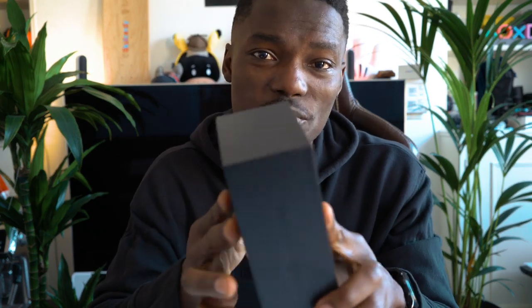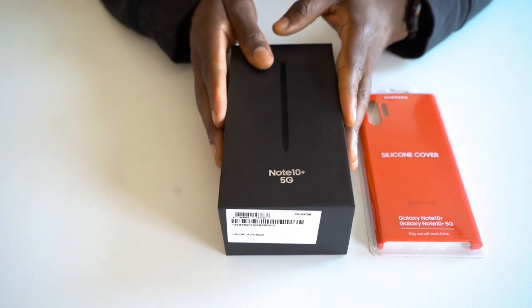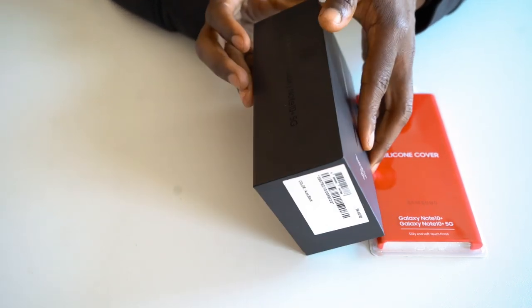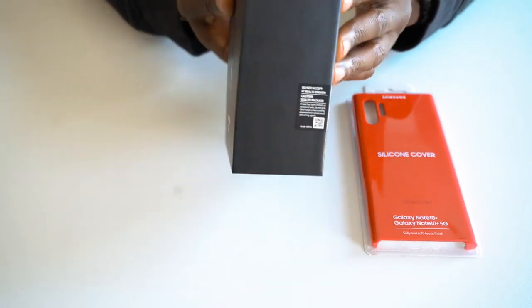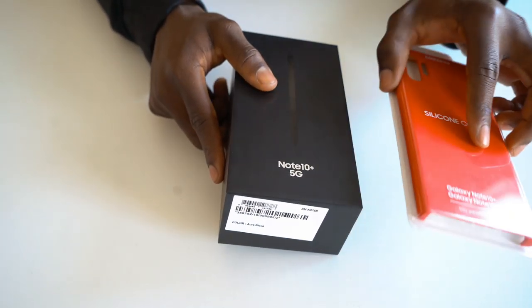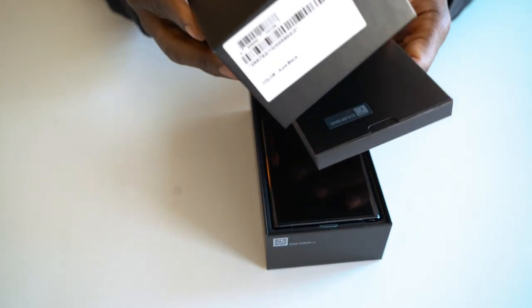Without further chat, let's open this up and see what you guys will get inside the box if you've pre-ordered one or you're looking to pick up one in the near future. So here we are — let's open that up and see what it looks like.